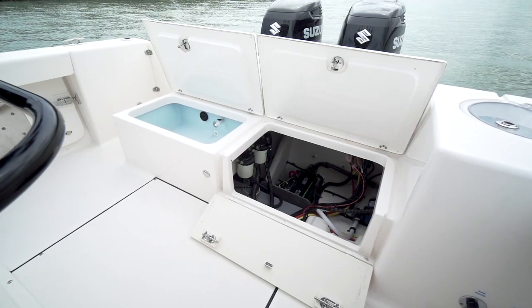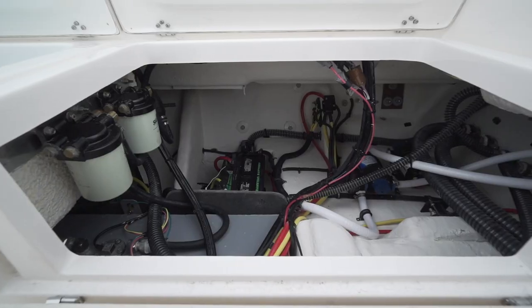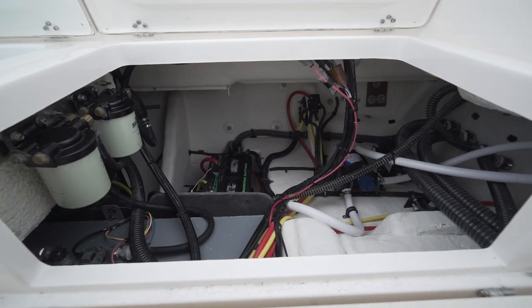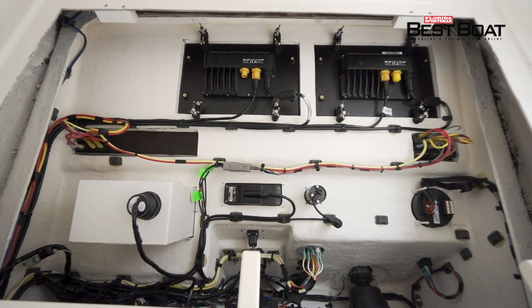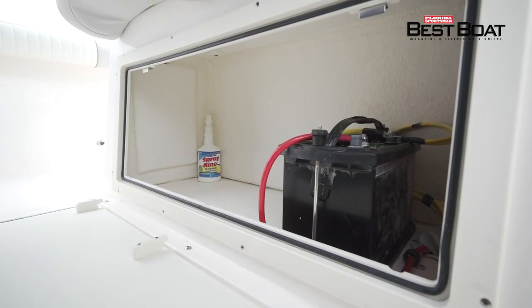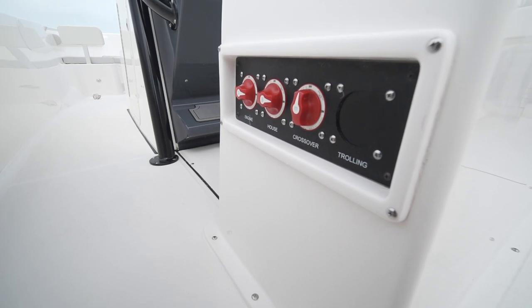One thing that I really appreciate about Seabourn boats is their access to systems. All the systems access from the bilge on the boat is really a wide open space — you can get to everything in your bilge. Access to all your electronic systems at the helm panel is easy from a standing position inside the console. You can reach everything there and see it well. Also, the batteries are very accessible, and your switching for the batteries is also very accessible.